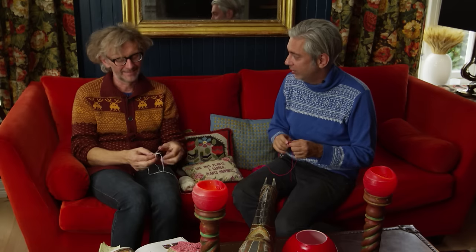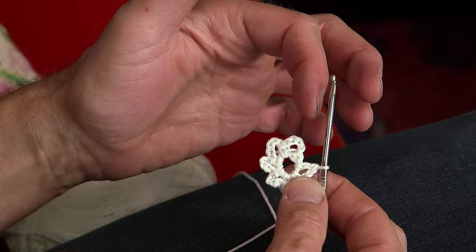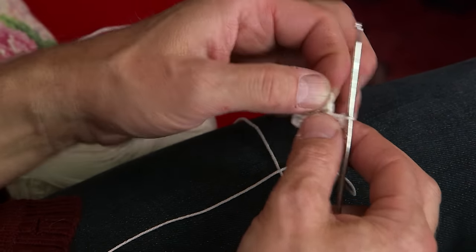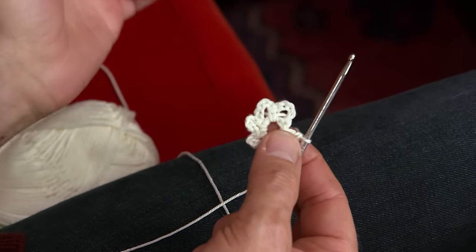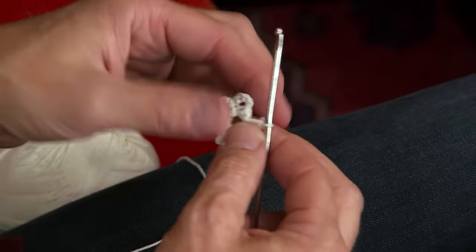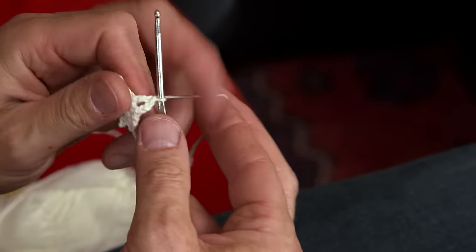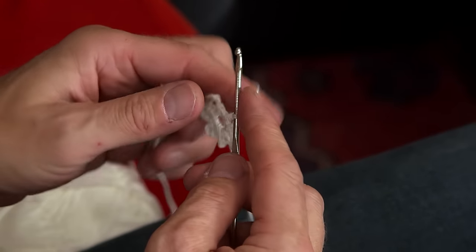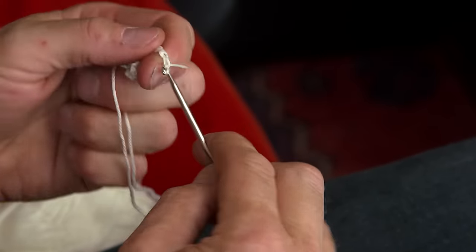Why make it easy when you can make it very complicated! Now we do groups of stave — so groups of double crochets slash trebles — on top of each leaf. But just when you do the first group, you start with three chain stitches which is the same as one stave. That's the first one.